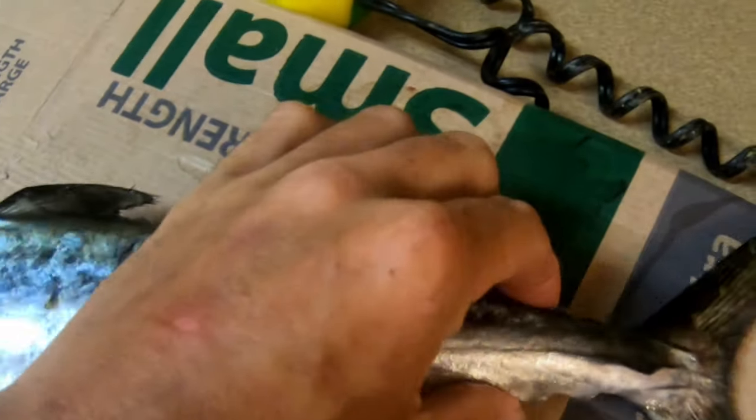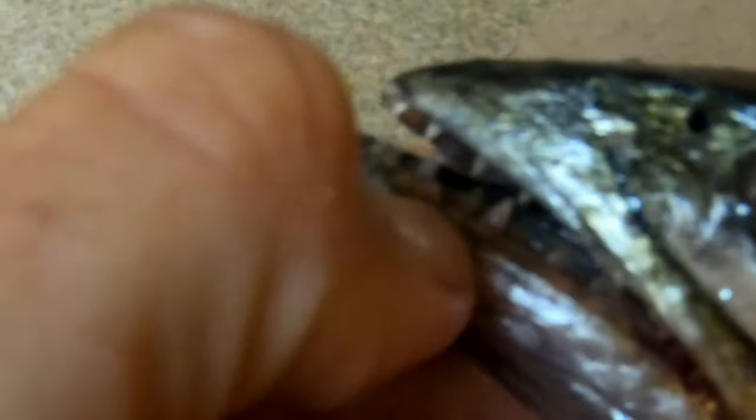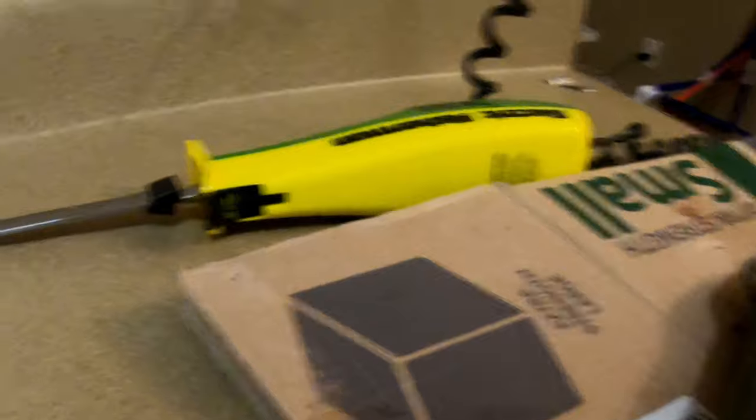All right, so what we got here is a glorious Spanish mackerel. These fish are crazy fast — they like to feed on the surface and just attack bait at will. As you can see, their teeth are pretty bad, but they are super easy to clean. I'm about to show y'all how easy it is.